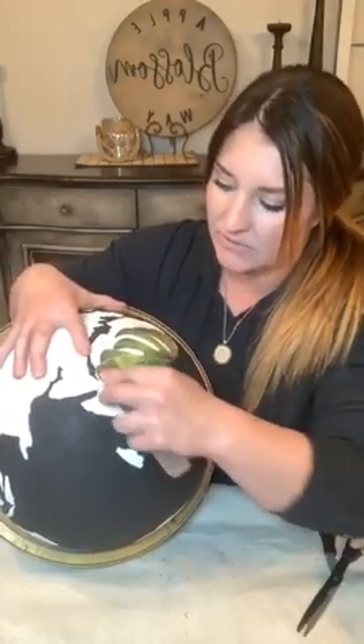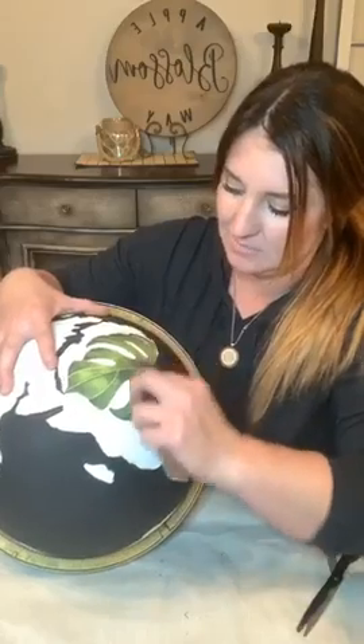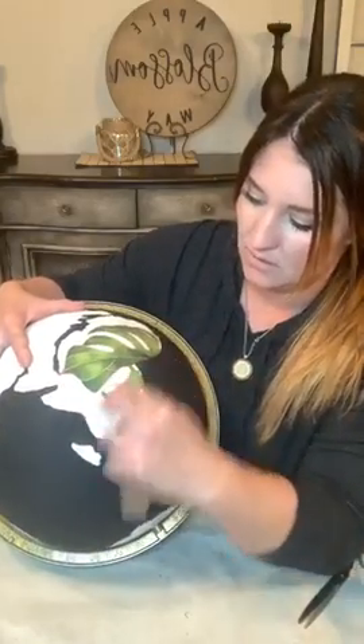I always apply my transfer and then burnish it again after I've applied it to make sure it adheres really well. I also distress it so the adhesion is super tight. I like some of the texture underneath to show through - if you distress it, some of that color from underneath is going to come through and it will look really, really cool.